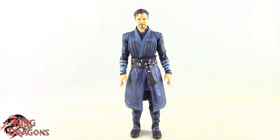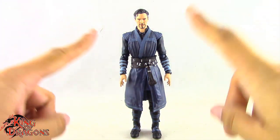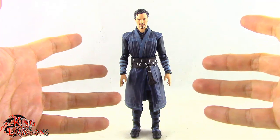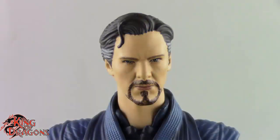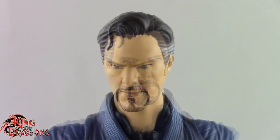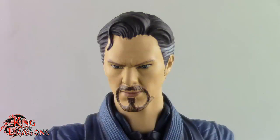Here we have Doctor Strange posed and out of the packaging. Before we take a look at the figure, let's run through what he comes with. Doctor Strange comes with two different head sculpts. We get the neutral expression which looks good, and then we get an angry expression which also looks really nice.